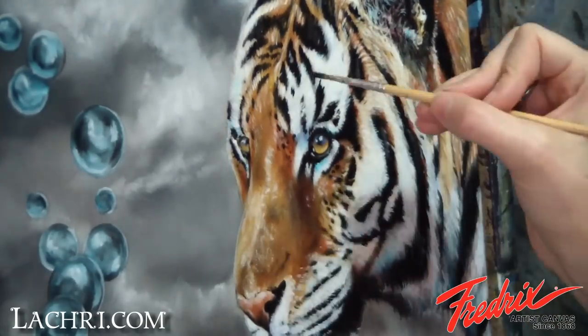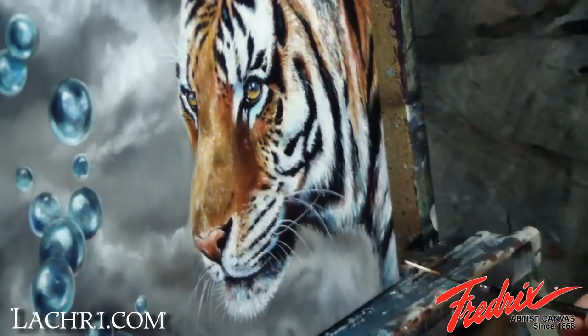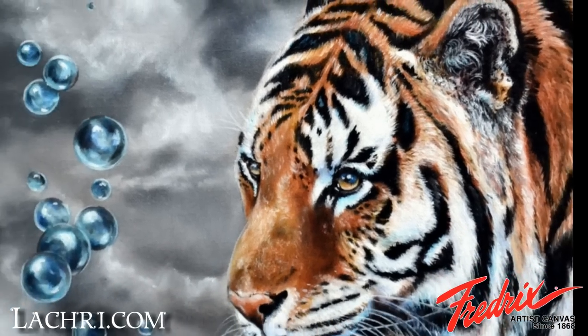Back to the tiger, I used a liner brush to better define some of the white fur and paint in the whiskers. That completes this oil painting of a tiger, brought to you by La Cree Fine Art and Fredericks Canvases.